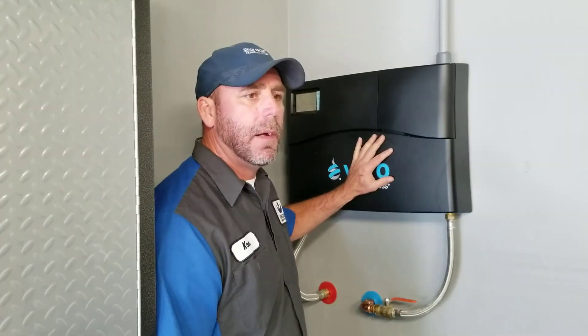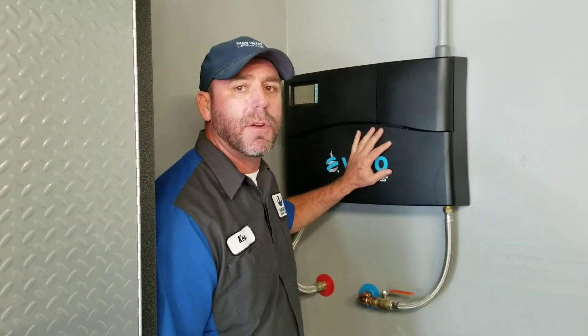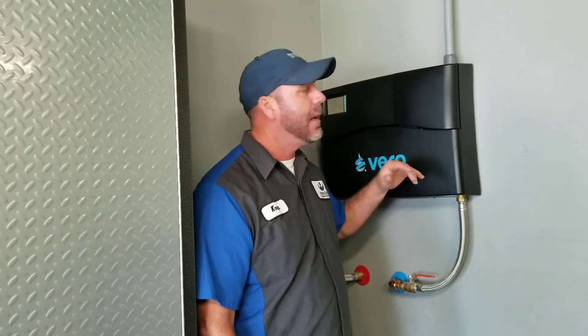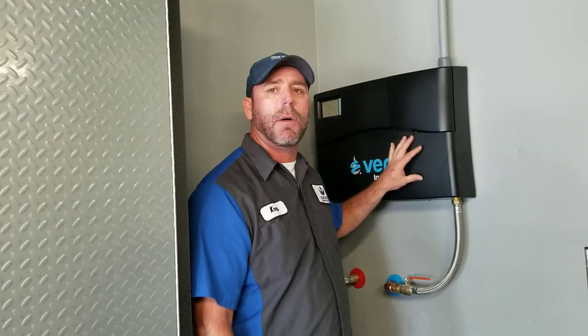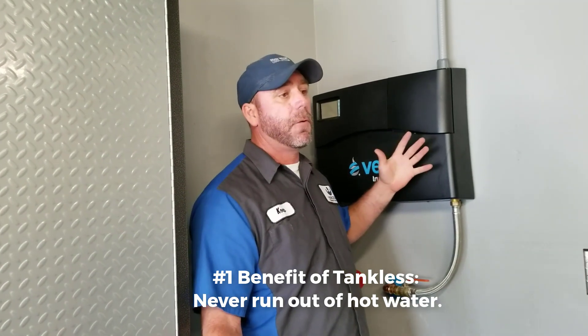If you have a big family, your electric unit's running all the time. The problem with a tank water heater and a big family is two people take a shower and now you're waiting for it to heat back up — it's an inconvenience. With this, you can have two people taking a shower at the same time, and as soon as they get out you can have two more jump in, and two more after that. It's going to keep up and endlessly give you hot water. That's huge for me — when my four kids still lived here, every morning I had to get up before everybody else, otherwise I was taking a cold shower.